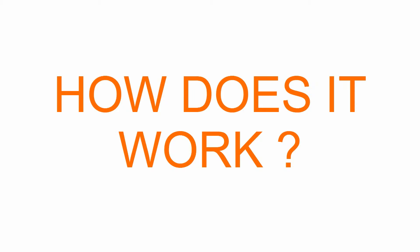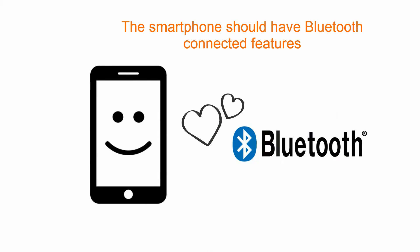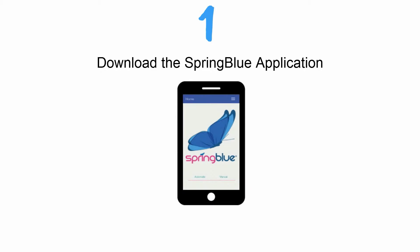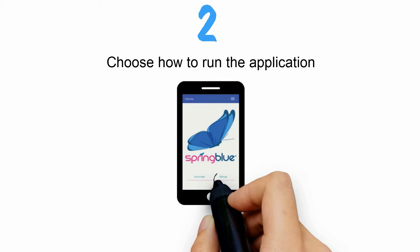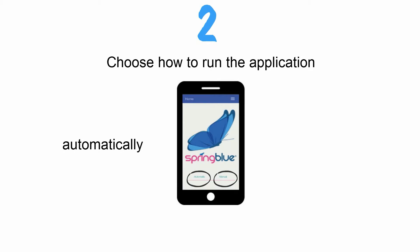Let's now see how it works. The Twist & Blue application runs on iPhones and Android phones. Of course, the smartphone should have Bluetooth connected features. First, download the SpringBlue application, and then choose to run the application manually or automatically.